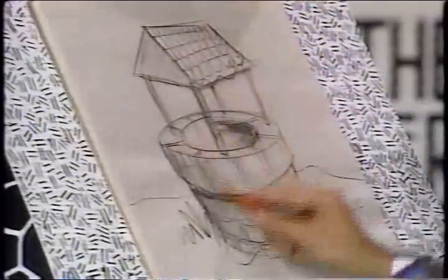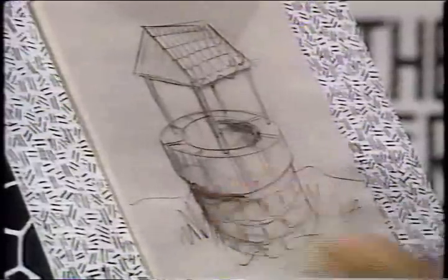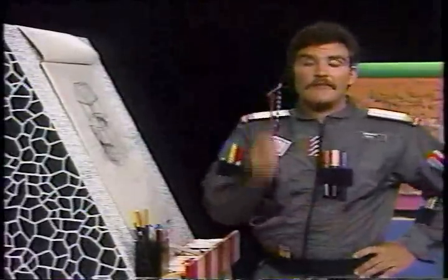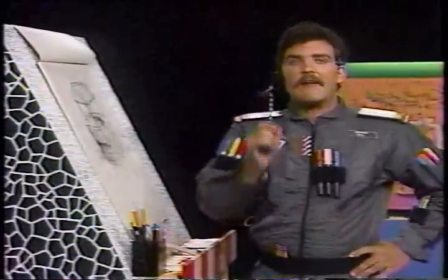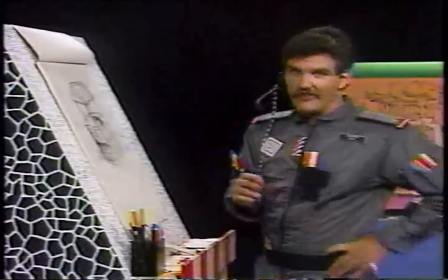Go back in later and add some color — get out your colored pencils and color it. Draw, draw, draw — practice your drawing every day for about 20 or 30 minutes. When you're adding your own design to your picture today, use some texture in your drawing.